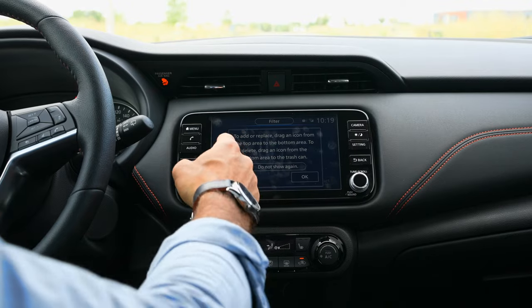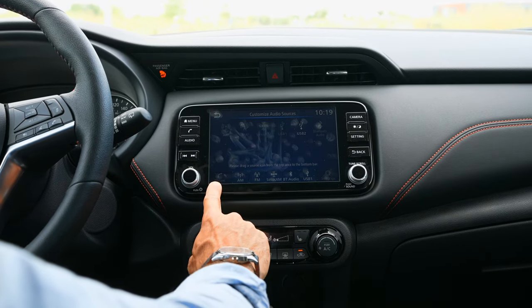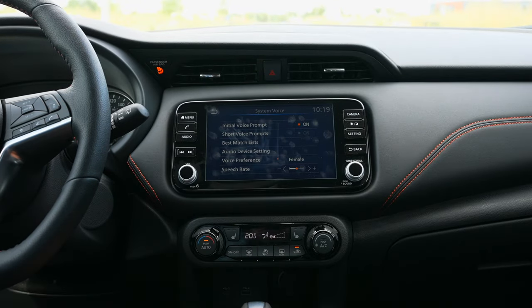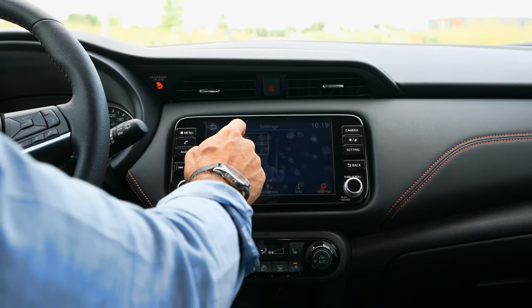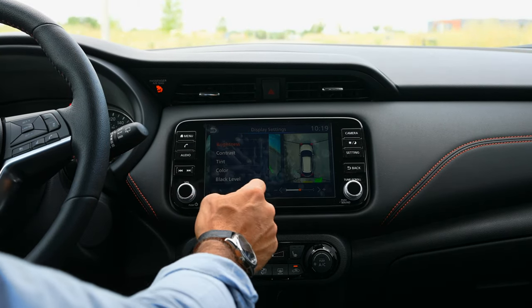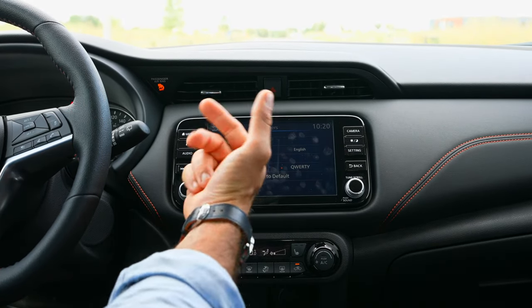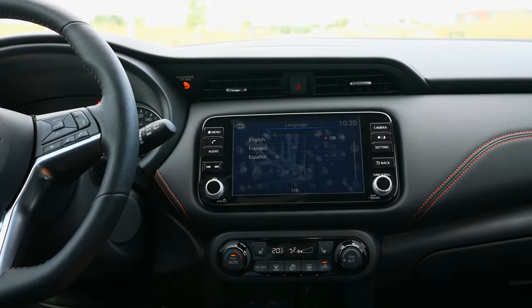We already covered how to customize the home menu. You can also customize your audio sources — what shows up in the audio menu. There are system voice adjustments for the audio of voice prompts from the screen. In camera settings, you can adjust brightness, contrast, and tint for the backup camera. Under Others, you can change the system language — English, French, or Spanish.